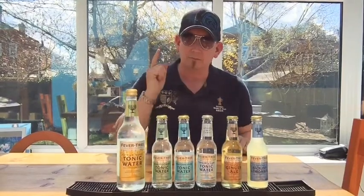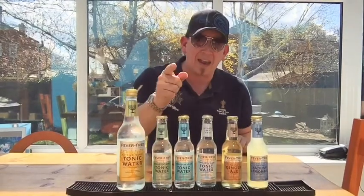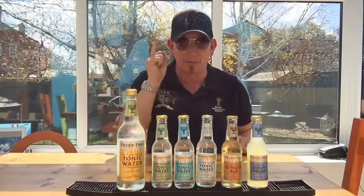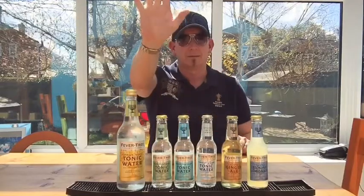So that's why we use them. They are the very, very best and we want to give you the absolute best quality drink you can possibly have. Thanks for watching. Thanks FeverTree for these — although we didn't get them for free, we had to pay for them — but thank you anyway because they are epic. See you later guys.